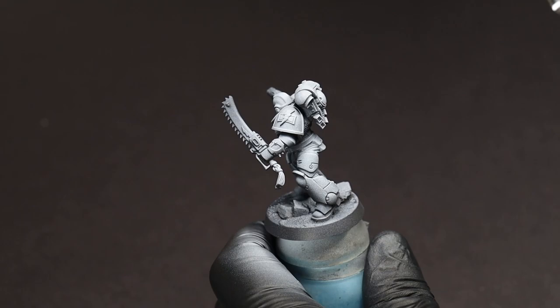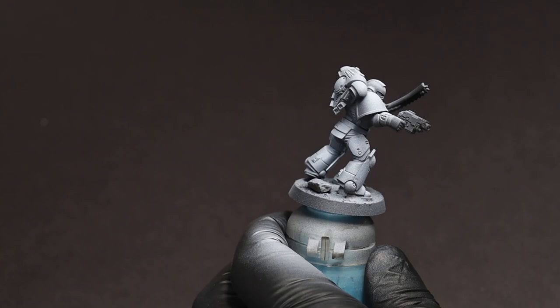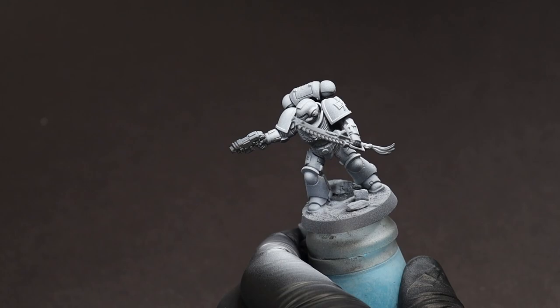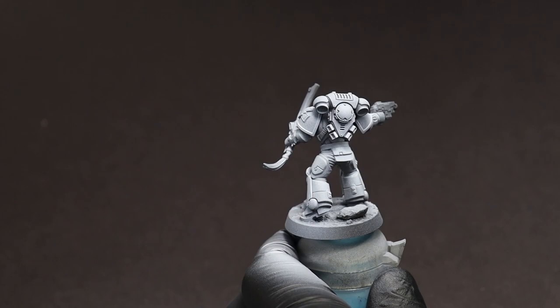We're just going to drop the angle a little bit from where we would normally do a zenithal and make sure to hit every single one of those plates. We don't have to worry about being too incredibly precise — we're just trying to smooth out what the ink did earlier. If you're going to try and do this effect via a standard brush, just make sure to work from the bottom to the top of each panel. That way it creates a nice gradient and doesn't mess with our shading too much. The last place your brush touches is going to be the part with the most paint deposited.